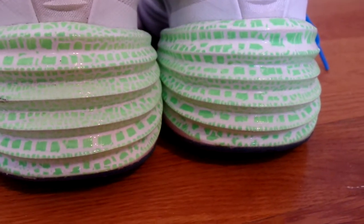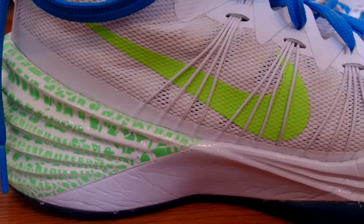So for the sole of this shoe, I chose this splatter paint reptile-ish kind of design. I think it looks really cool, and it also glows in the dark, which is a feature — if you simply shine light on it, then it will just glow in the dark.